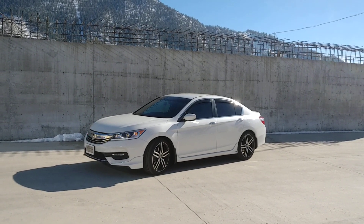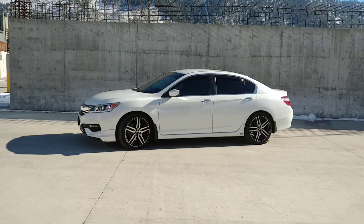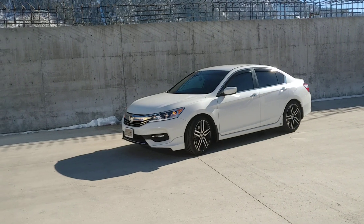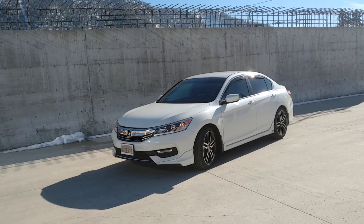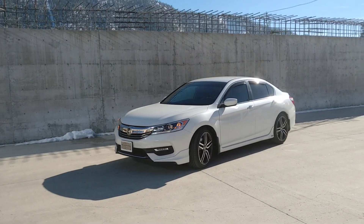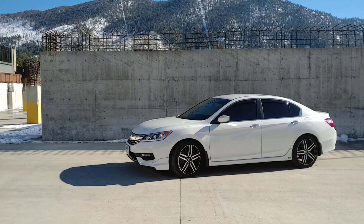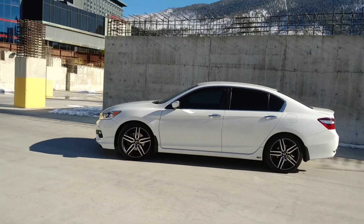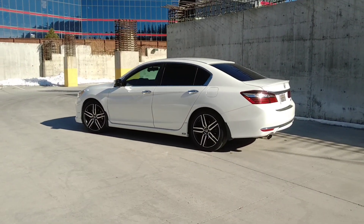Hello everyone, here we are for part two. This is the second video I'm doing about the upgrades on this 2017 Honda Accord Sport. Like I said in the first video, this is a manual transmission vehicle and the engine is 2.4 chain driven. It's mid-January 2019 — I installed the tweeters about a week ago, and I also installed something else inside the car.